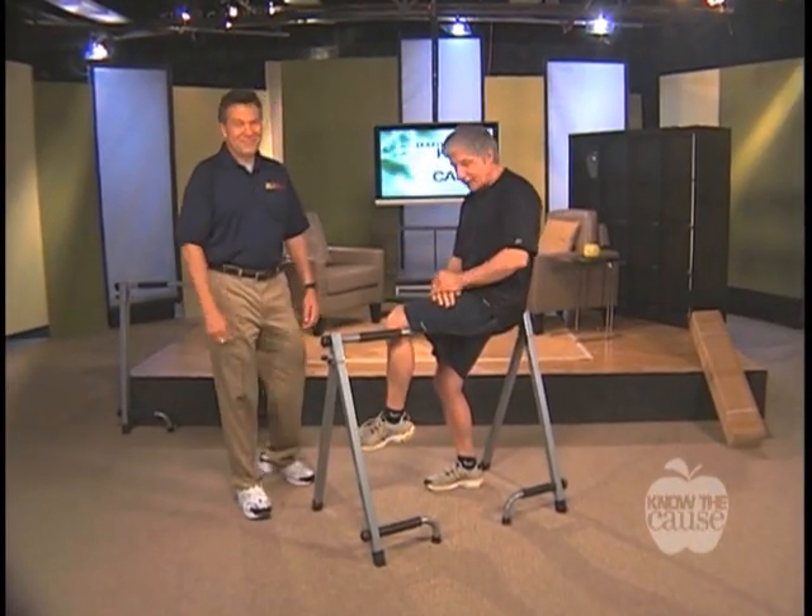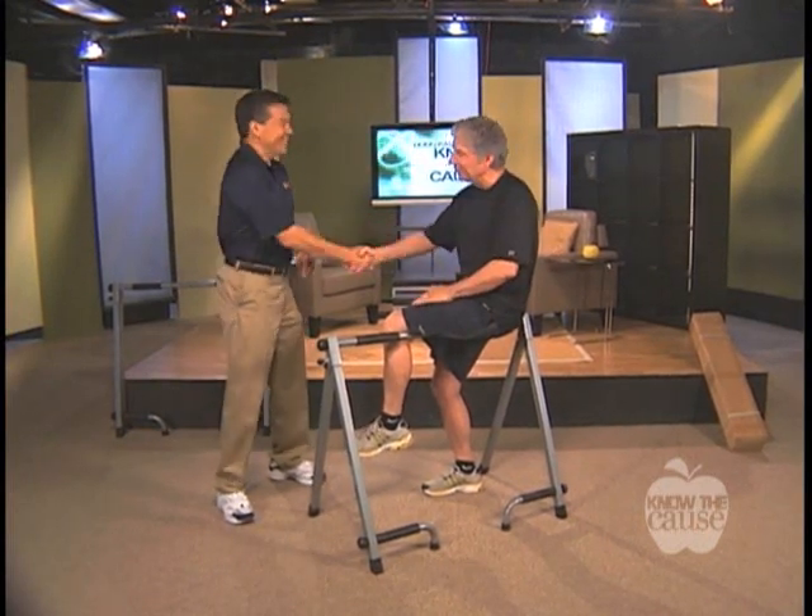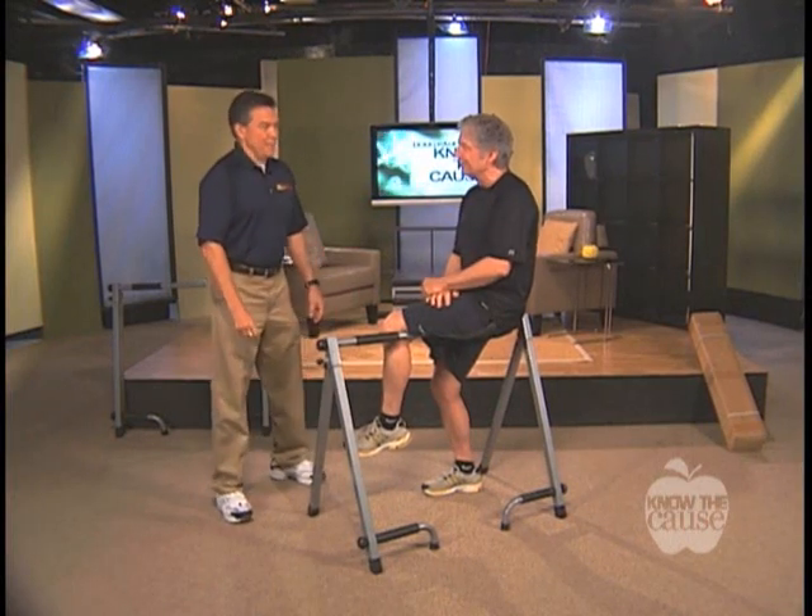These are some of my favorite segments because I don't have to wear the clothing for the part I normally do on Know the Cause. Dr. Len Lopez, good buddy of mine — we must have met 20 years ago or so.